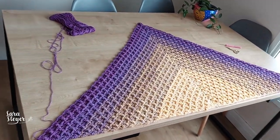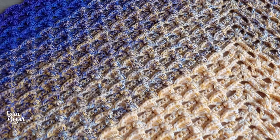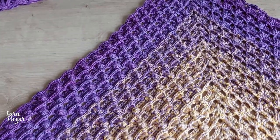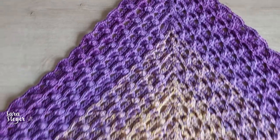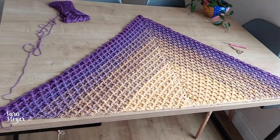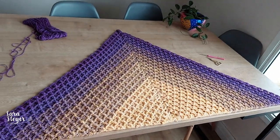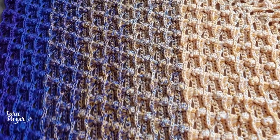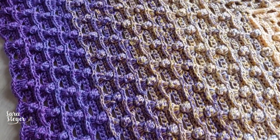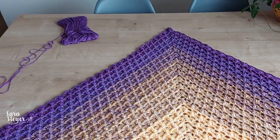Eu tive que tirar do tripé pra vocês terem uma ideia do tamanho que tá. De como tá bonita essa trama — tá muito bacana. No celular fica um pouco azulado mas é bem roxo. Aqui é uma tomada longa pra vocês terem noção do tamanho. Eu fiz vinte carreiras de pipoca, depois a de ponto baixo, e parei na próxima carreira de pontos altos.